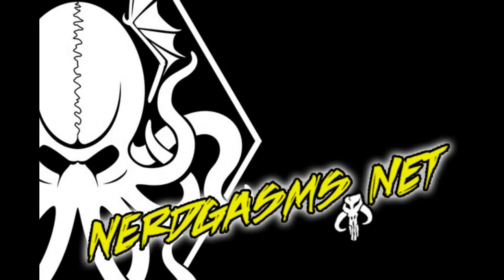I fell in love with this piece at last year's San Diego Comic Con and was very happy to have it arrive in the mail this week. This is definitely the early favorite for large piece of the year. Check it out now at sideshowtoy.com and thanks again for watching a Nerdgasms review. Until next time.